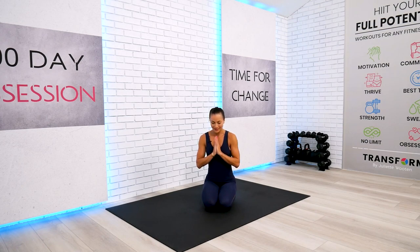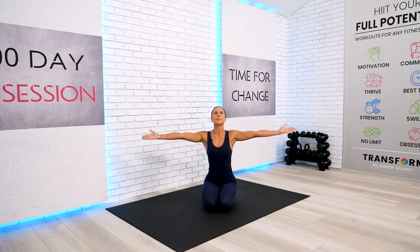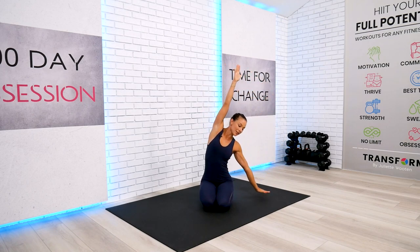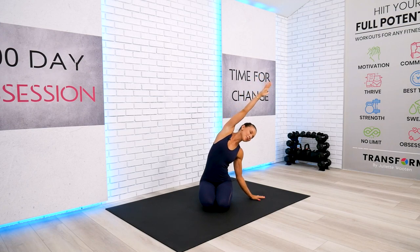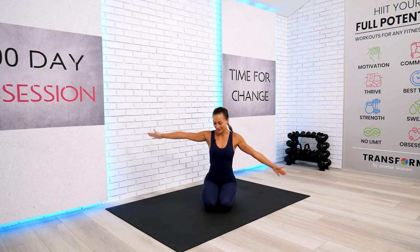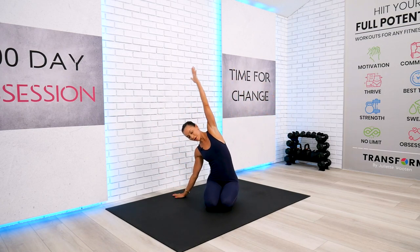Take a deep breath in, slow quality exhalation through the nose, and let's open up our eyes and reach all the way up. Inhalation again through the nose and exhalation through your nose as well. If it's comfortable, go ahead and take your one hand on the floor and we will begin this practice with a gentle lateral stretch to wake up our body.